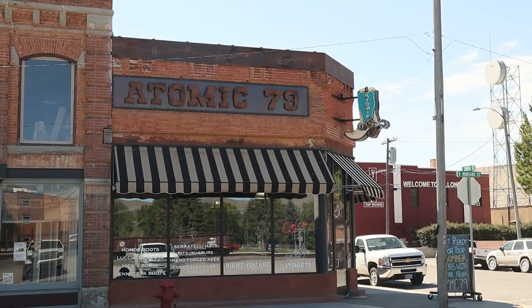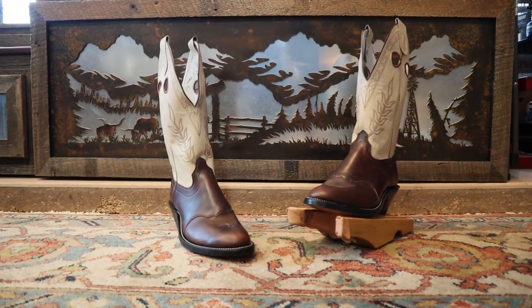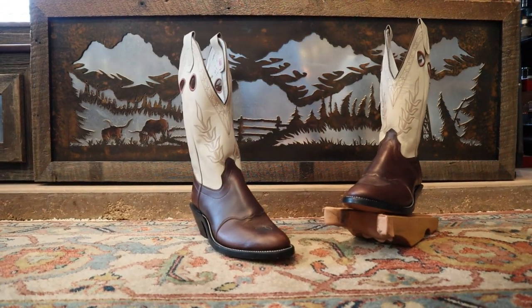Hey everybody, my name is Jeremiah Craig and I'm coming at you from Atomic 79 here in Dillon, Montana. I'm so pumped because this is an awesome store that carries some awesome boots. This is my first time checking out an Olathe boot for the channel — model number 7349 — and I'm so excited to check this boot out. So let's get into it.